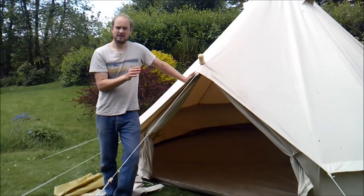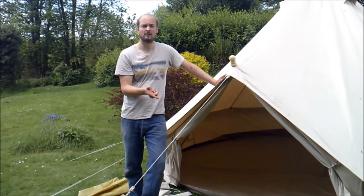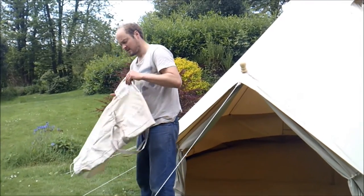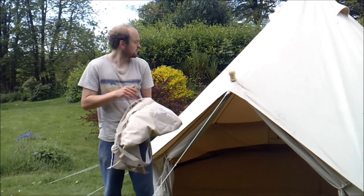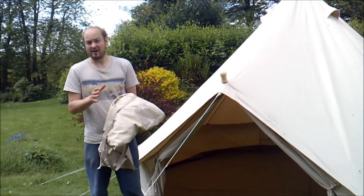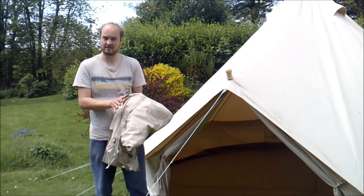We're going to be talking about the canvas carry bags and the peg bags as well. This is the canvas bag your bell tent will come in — same colour as the bell tent, it's the same canvas. It's an oversized carry bag which is great because it's quite easy to get the bell tent in and out of.